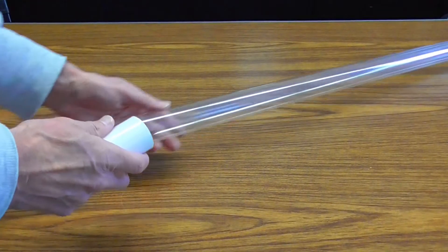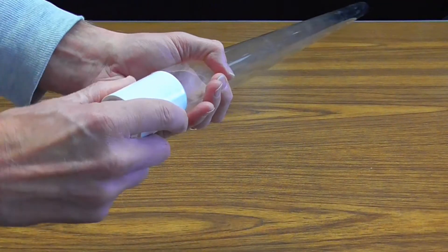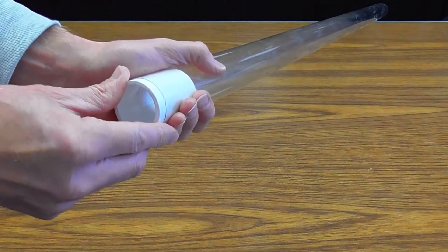Something you should be aware of is that the tube guard only will fit over one end of the socket fitting. So if it doesn't seem like the tube guard is going to fit, just flip the socket fitting around and the tube guard should slide on nicely.